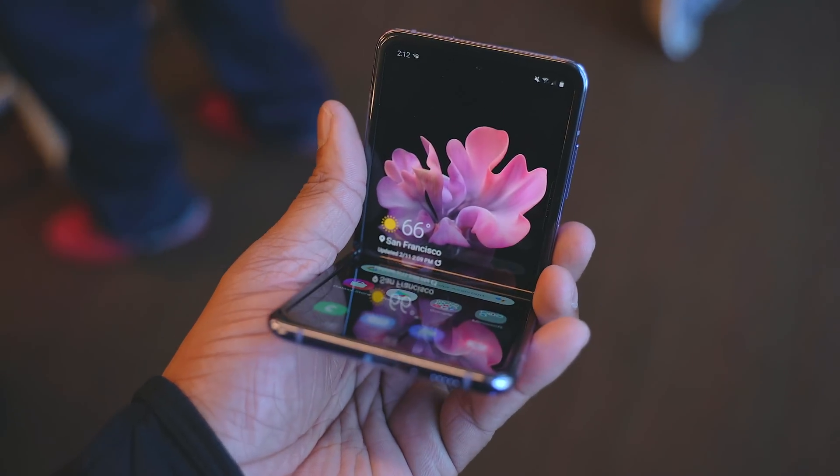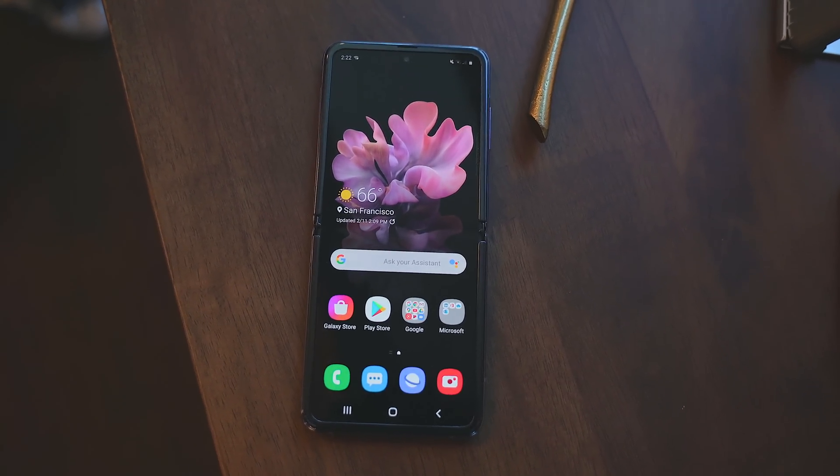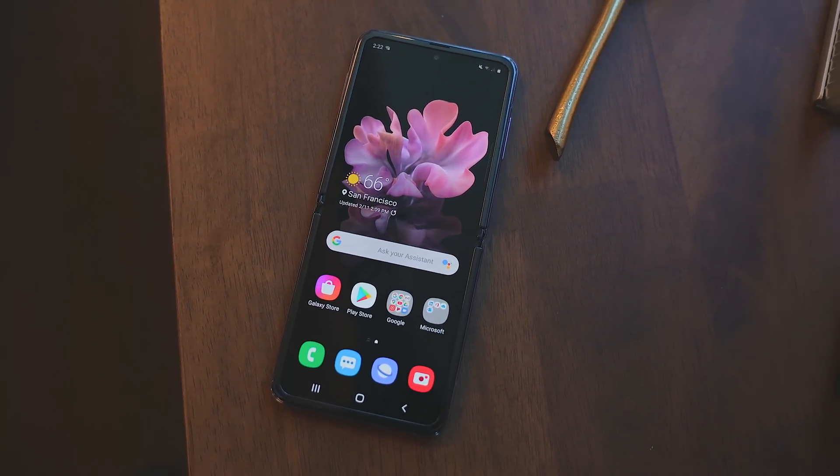Personally, I do get Samsung's logic here, because when you call something Ultra Thin, I think it's implied that it's not going to be as durable as something thicker. For example, if I held up two jackets and asked which one is more protective against cold weather, you're more than likely going to choose the thicker one, because things that are thicker are generally better.